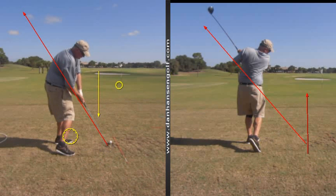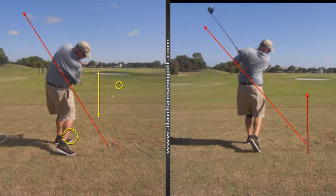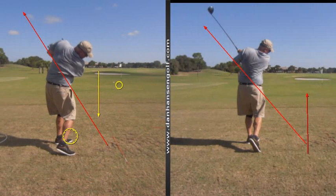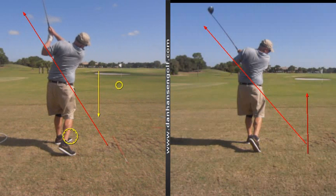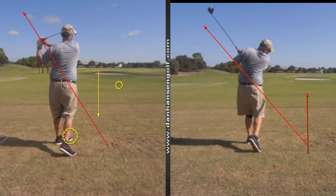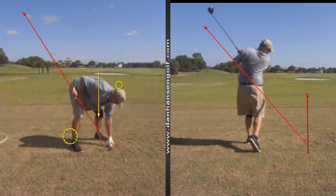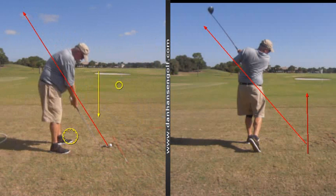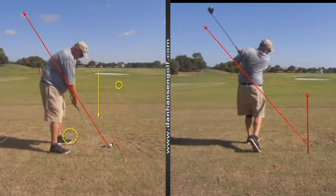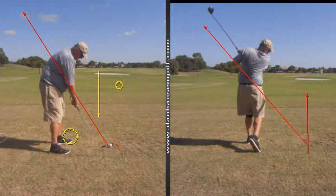It's just a matter of the clubface where the ball is going to go. As you can see, for the purposes of the exercise, the ball's going right at it. So in terms of what we're trying to accomplish, that's a perfect swing, perfect exercise. As weird as that feels, that's the correct loop.